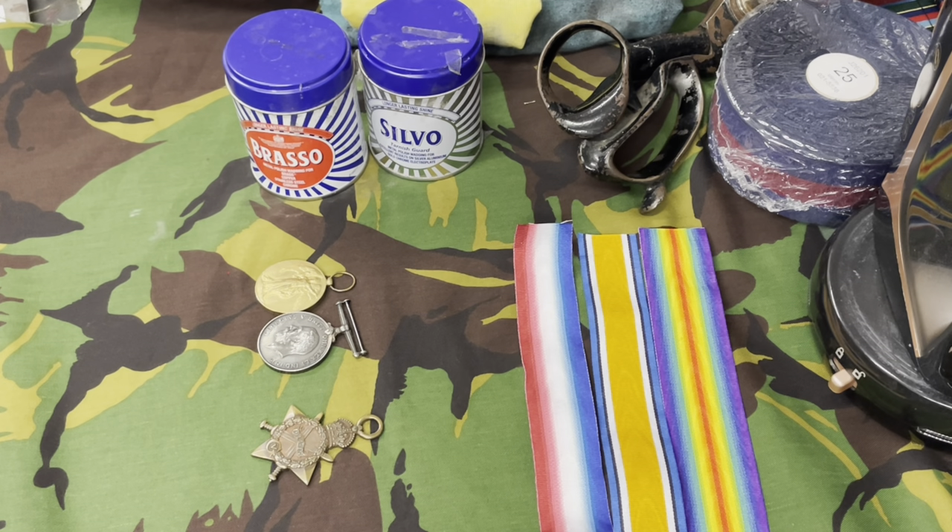Hi guys, welcome to my channel Windsor Medals, thanks for checking out this video. This is a video I've been wanting to do for quite a long time. I've done a video on how to clean Second World War medals and how to clean current day British military medals, so I thought it was about time I showed you how to clean the World War One medals.